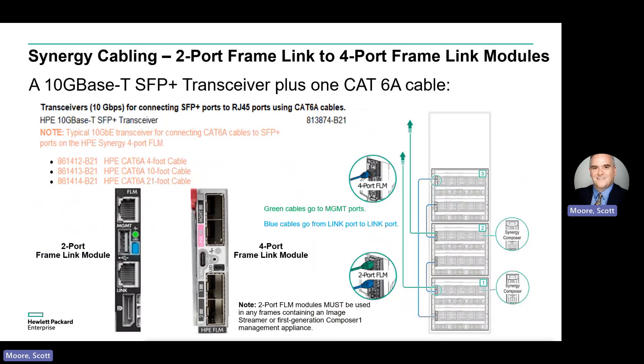In a mixed environment of two-port and four-port FLMs, use an assortment of RJ45 cables, DAC cables, and 10 Gig base T SFP+ transceivers as appropriate, and as detailed on the previous two slides.